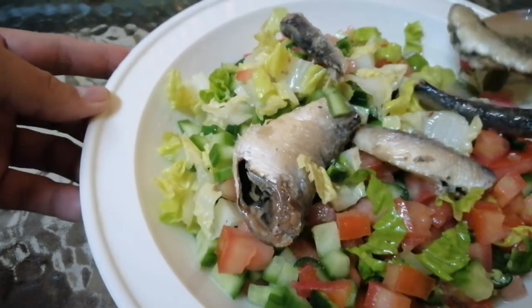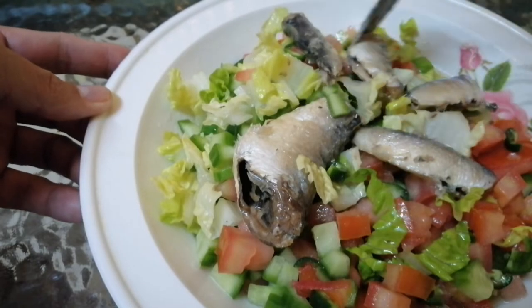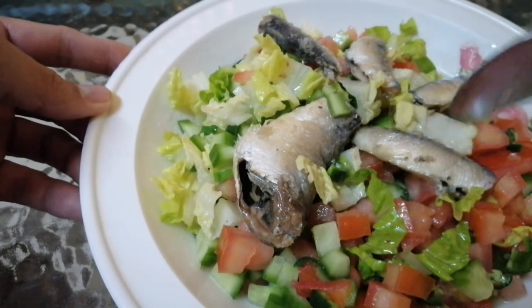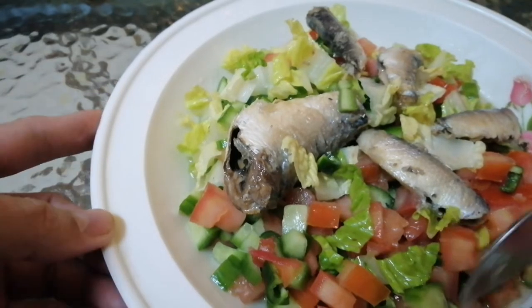Ginamit natin yung sardines with vegetable oil kasi hindi siya masyadong malansa kagaya nung sardines with tomato sauce. And then ilagyan din natin siya ng lemon juice para mabawasan yung kanyang lansa.